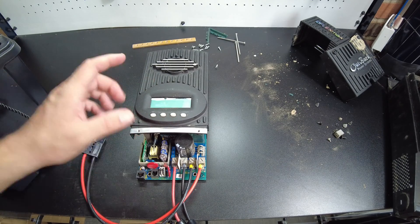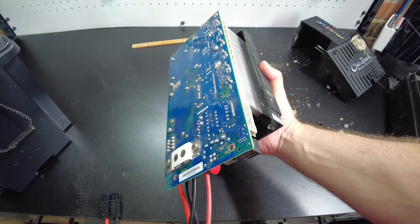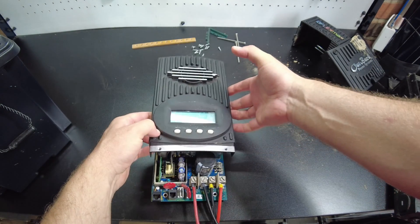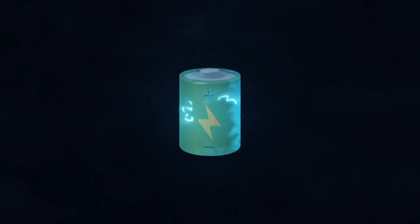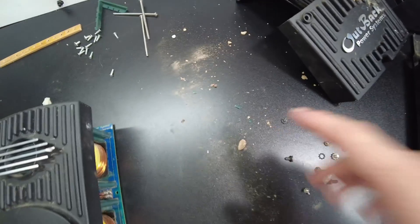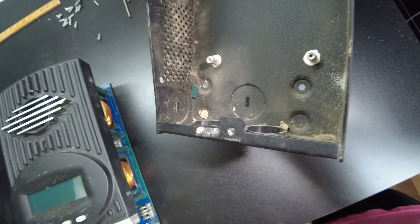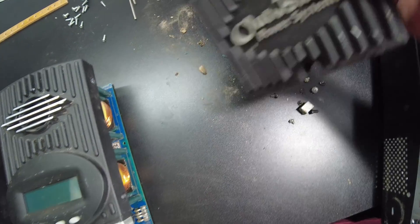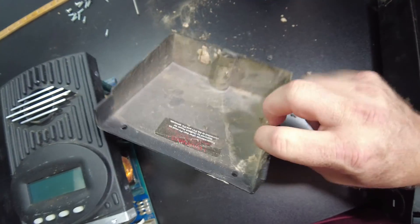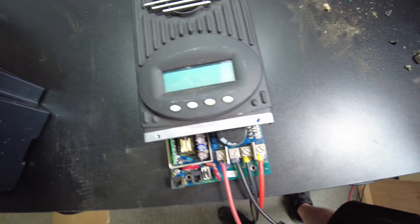I found a used Outback Flex Max 80 charge controller on eBay and I just figured that's a pretty good price, so let's pick it up. Now I didn't expect it to be incredibly dirty — there's a lot of dirt daubers in there. I'm going to look at the inside of the case. I guess I should have known with the dirt dauber nest on the front, but it seems to be working perfectly fine.